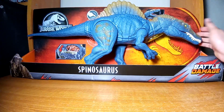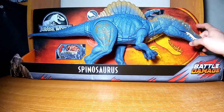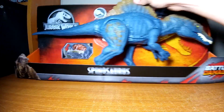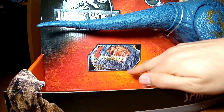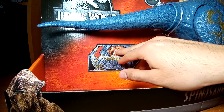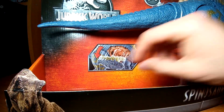Esta figura es un repaint del Spinosaurus que ya se había lanzado a la venta bajo la línea de la Legacy Collection, pero además de la pintura esta tiene una función nueva: el daño de batalla. Consiste básicamente en que se le puede despegar un pedazo de la piel, las costillas se le pueden bajar y finalmente tenemos los órganos con una función especial.